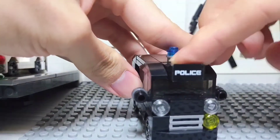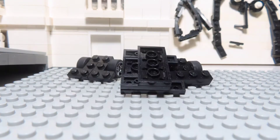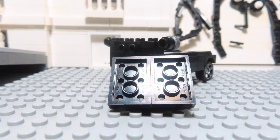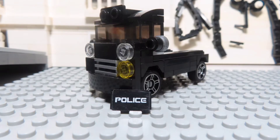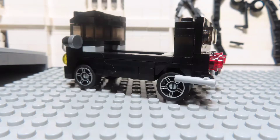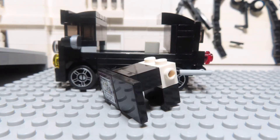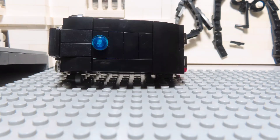Now let's go to the step-by-step build. A truck. Not much to say here — maybe I can just shut up, right?